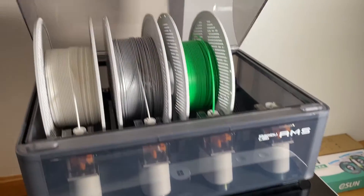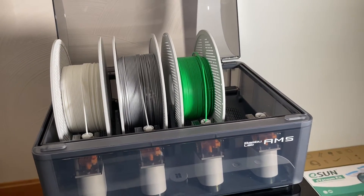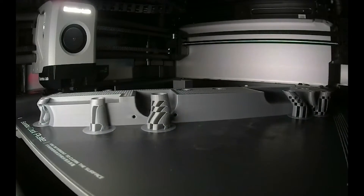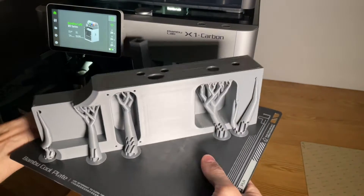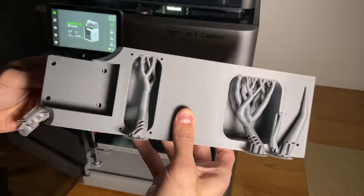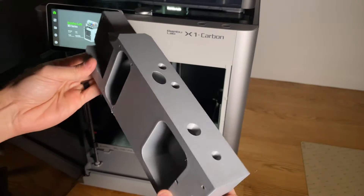I chose a silver color for the core, white for the outer body, and green as an accent color for the jack and pickup covers. It's very important that the inner core piece that mounts the pickups and bridge is very strong in order to withstand the tension of the guitar strings, so I used the built-in strength profile for the core with an infill percentage of 40 and increased the number of perimeters to 6 to give it extra strength.